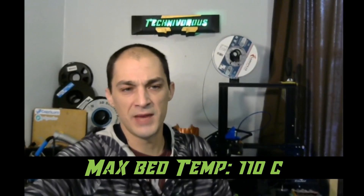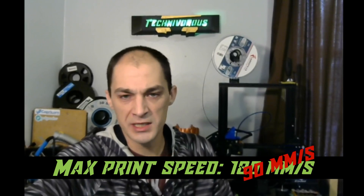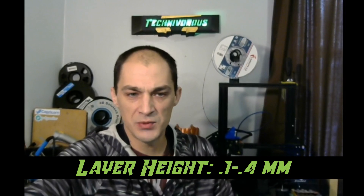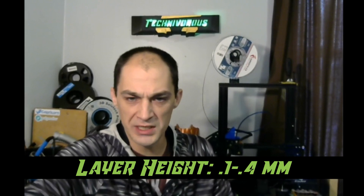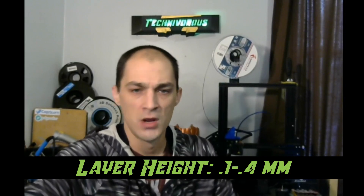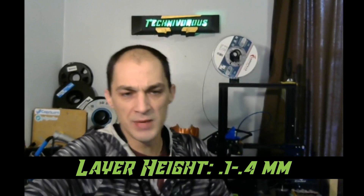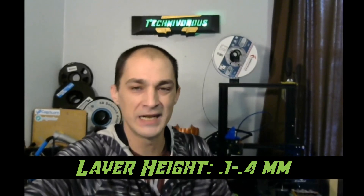Factory specs say the max print speed is 180mm per second, which is pretty high. I've achieved decent quality at speeds close to this, but most of the time expect to run the machine around half that speed for higher quality. The Ender 3 prints best at layer heights between 0.1 and 0.4mm. At 0.1mm prints look more detailed with finer layer lines; at 0.4mm layers are very visible but print really fast. For most applications I find myself printing at 0.2mm — a happy medium between print speed and quality.